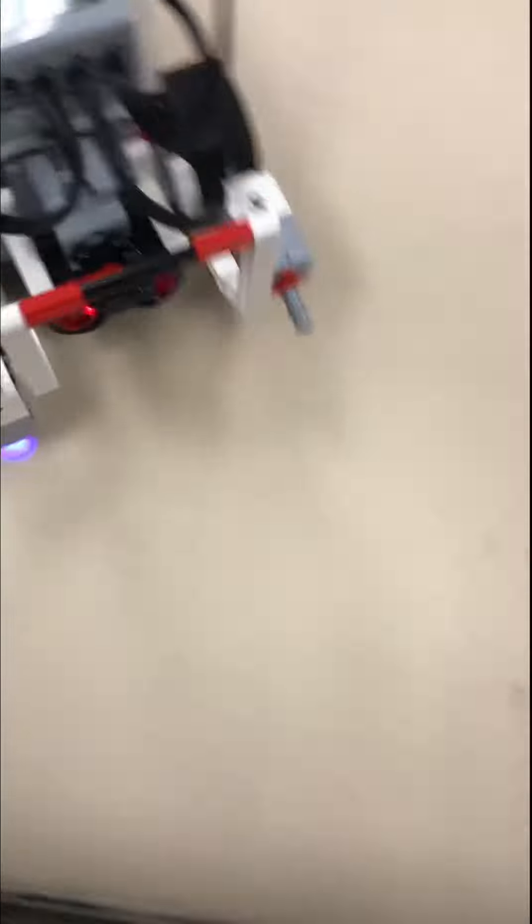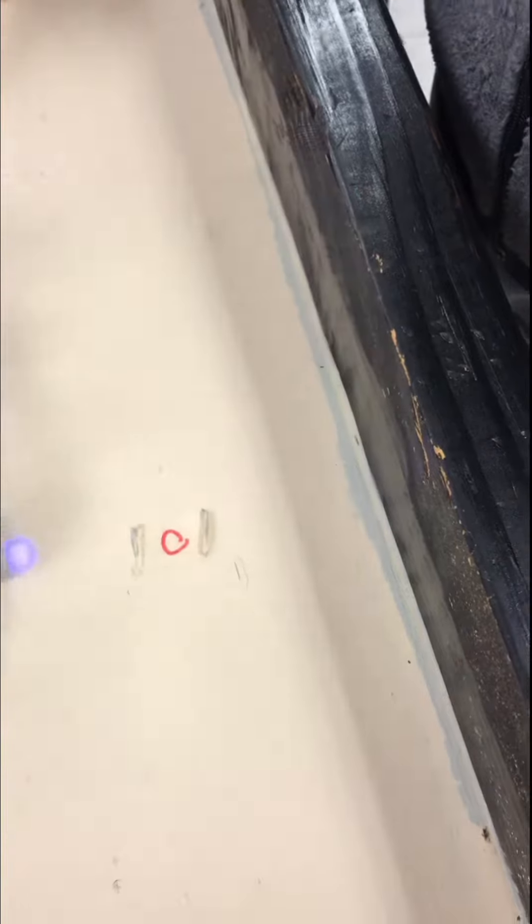That's blue, that's blue. Turn it around. Touch it. Oh, it worked. Woo!